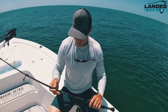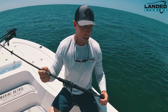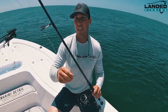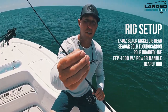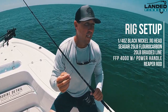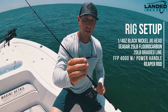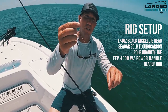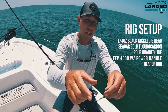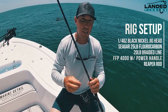I'm gonna give you a rundown of what we used as far as a rig. We used a quarter ounce jig head — I'll have all the products listed below. Quarter ounce jig head on a black nickel shank hook. Seaguar 25 pound fluorocarbon tied with a double uni knot, and then also tied with a uni knot. We used 20 pound braid on these reels.